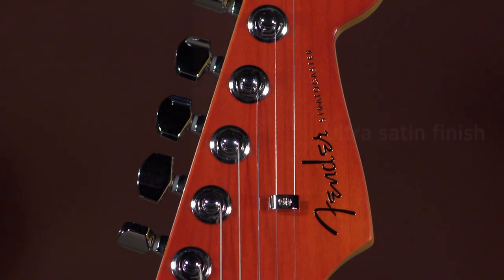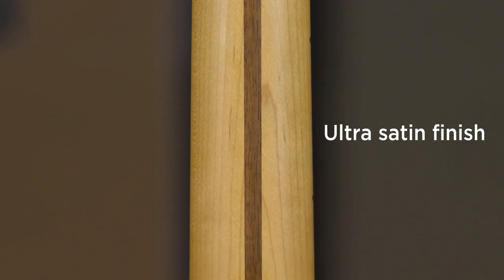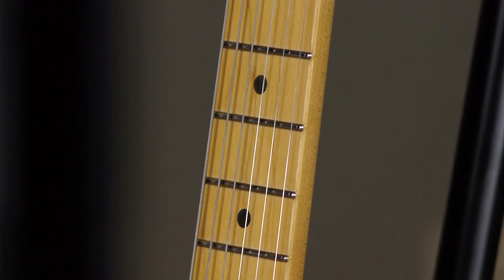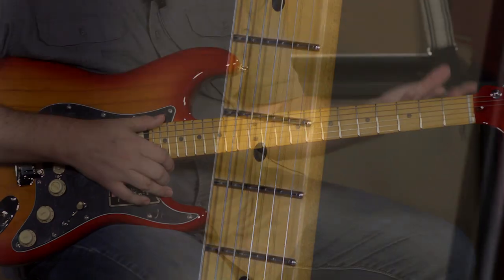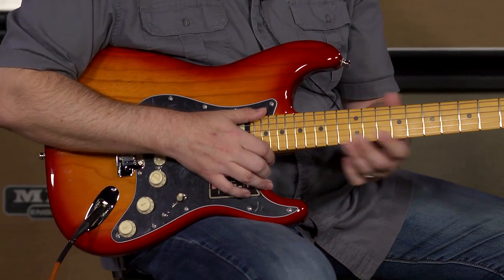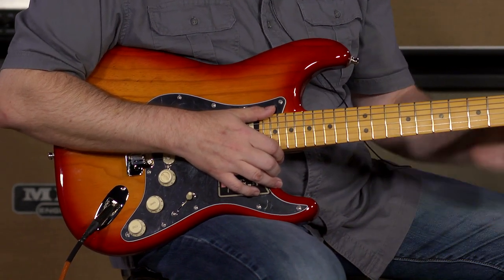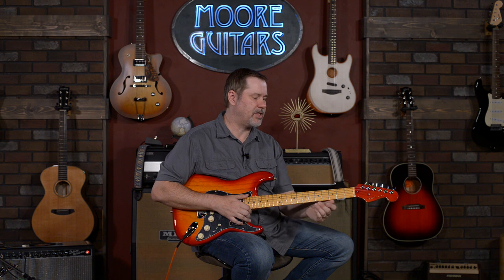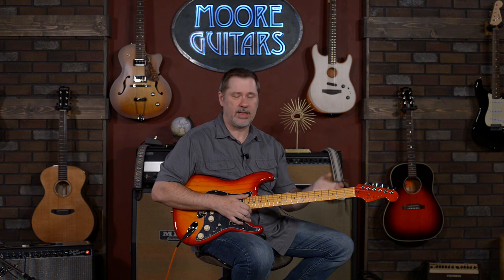I think it's really cool — I was telling Larry I'm a sucker for that kind of thing. It's a maple neck of course, you can see that. It does have rolled edges. Stainless steel frets, and it has a 10 to 14 inch compound radius, so it gets flatter as you go up, which makes things like string bending a little bit easier. It has a D profile which feels a little bit closer to thin than chunky — it's comfortable but not a handful.